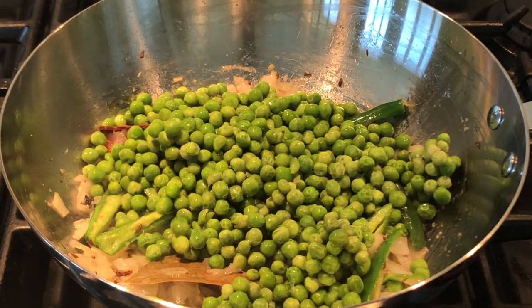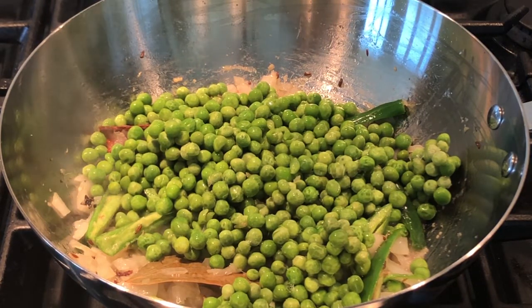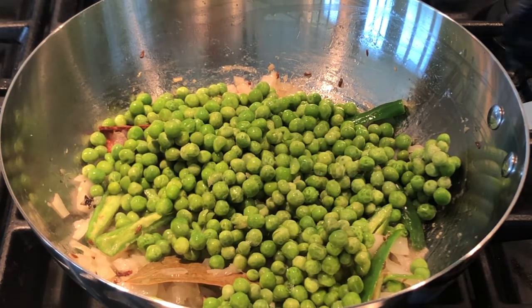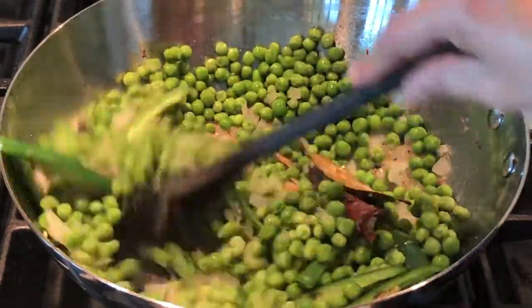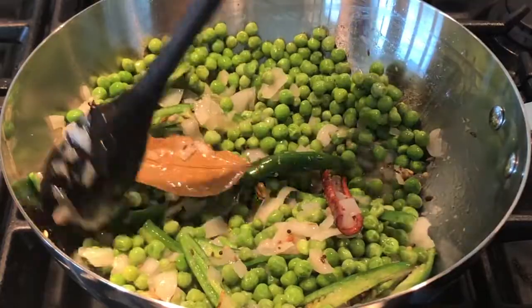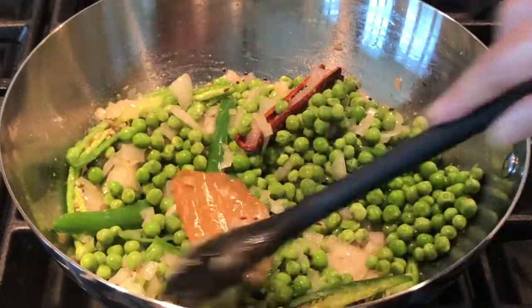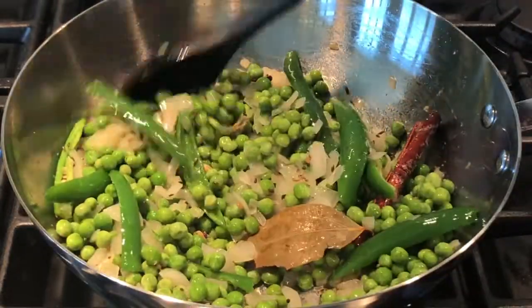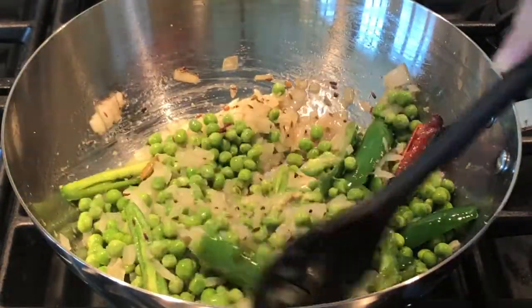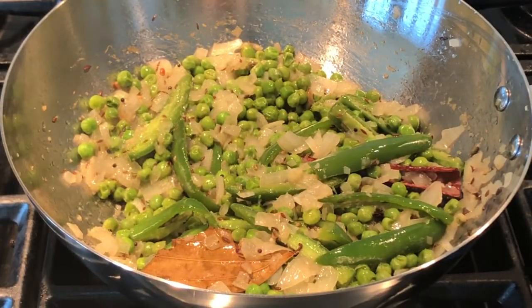I am adding 12 ounces of frozen green peas — make sure they are washed before you add them. Mix the green peas with the onions and the spices, and cook for 10 minutes. Please stir occasionally so it doesn't get burnt at the bottom. After 10 minutes, when the green peas are cooked, you can switch off the stove.